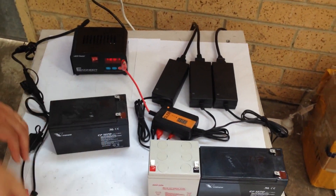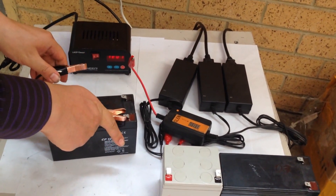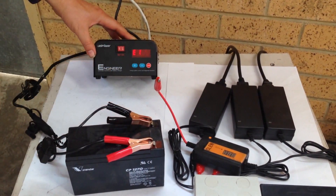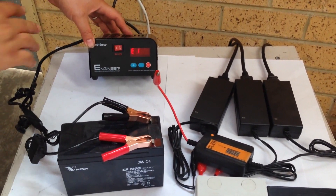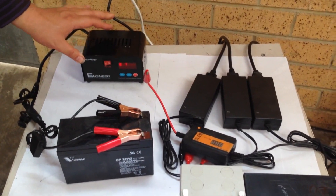We try this one — positive to positive and negative to negative — now we start. It straight away gives E1 error. That means it doesn't work; it's an abnormal voltage so it cannot recover.